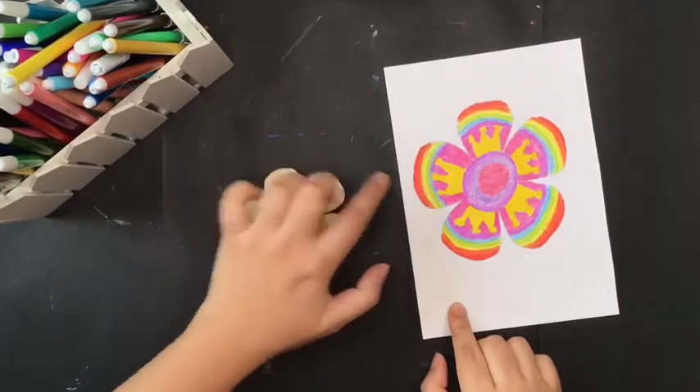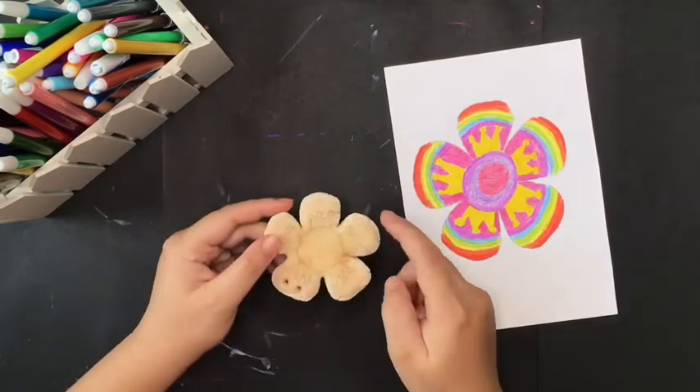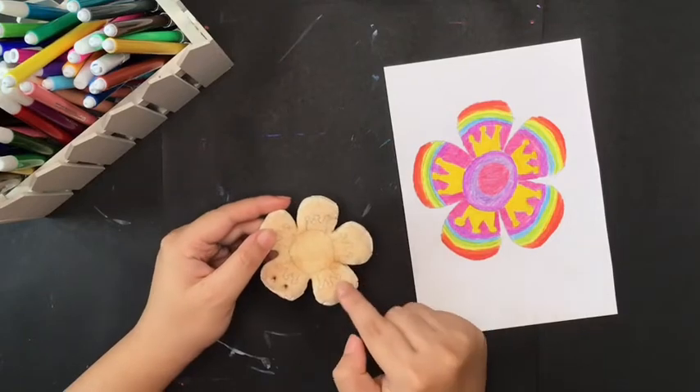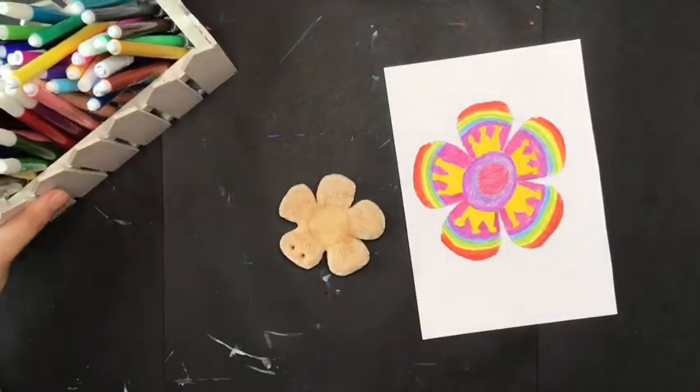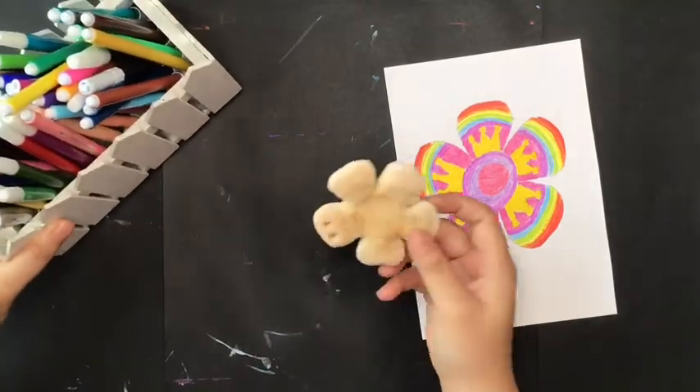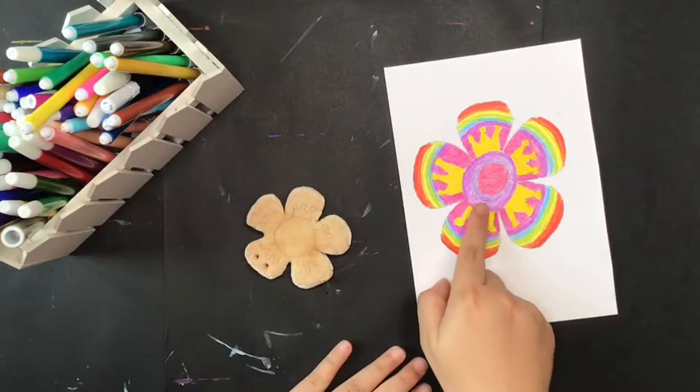I won't draw these lines in here because this space is too small, so I will just color it straight away here. For coloring, you can use color markers and apply it here on your clay and follow the sketch that you drew before.